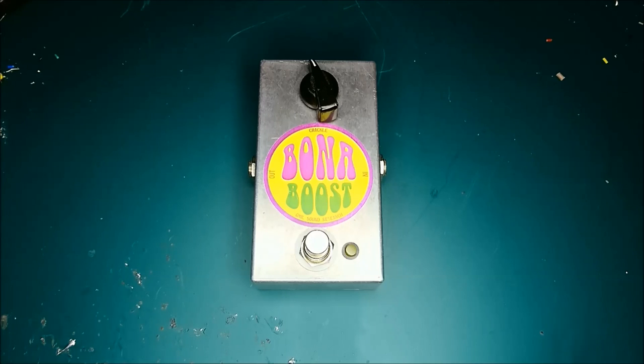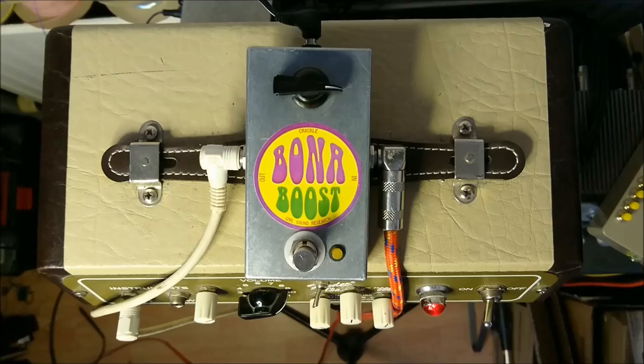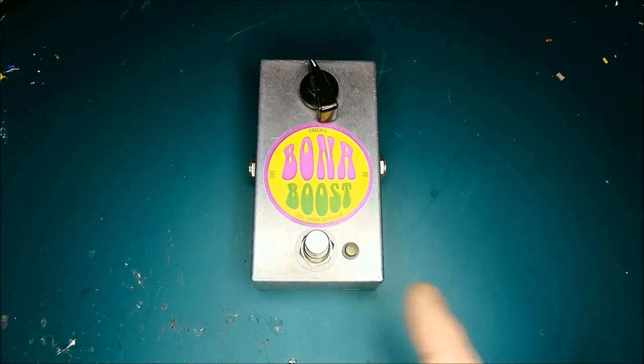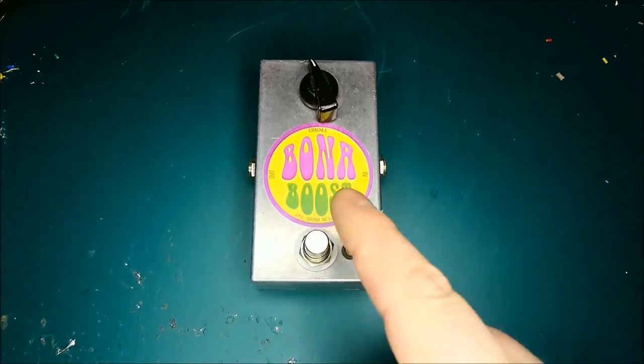It's nothing to worry about, it's not going to explode, it's just the way it is. It works great as a buffer, it works great as a boost, it works great as an overdrive.